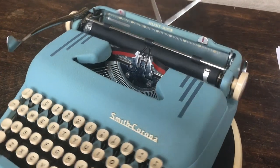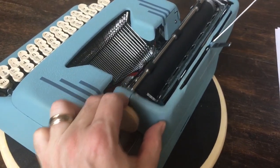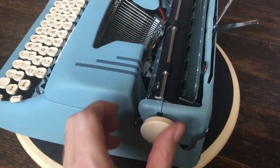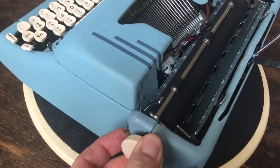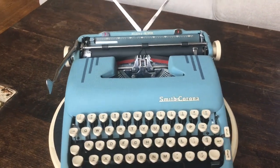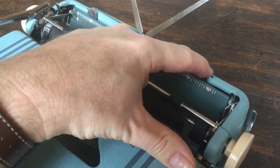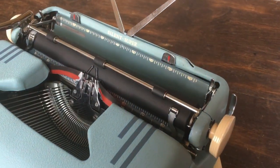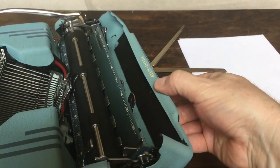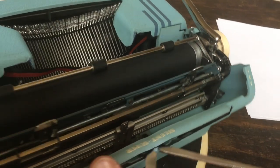Look at that blue! Over here we've got the platen knob and carriage release lever — one on each side. Listen to that bell. Right here is the carriage lock — when you're ready to put it in the case, you just flip this up and it stops dead center, so it's nice and centered when it goes in the case. We have push and slide margins for the right and the left. This little back panel flips back so you can see the tab rack and some of that good stuff.